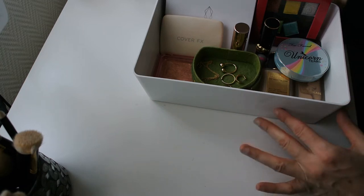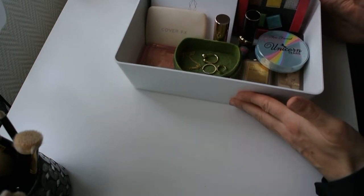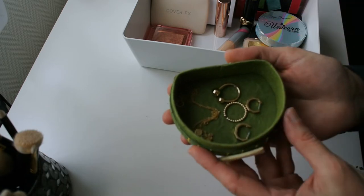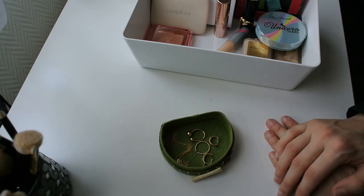Good morning you guys and welcome to another Shop My Stash video. Let's quickly go through the contents of this box. The first thing I'm going to start with in this cute little container here — I wanted to show you the jewelry I've picked out for today. I have pretty much exclusively been wearing Ana Luisa jewelry in the past half a year or so.